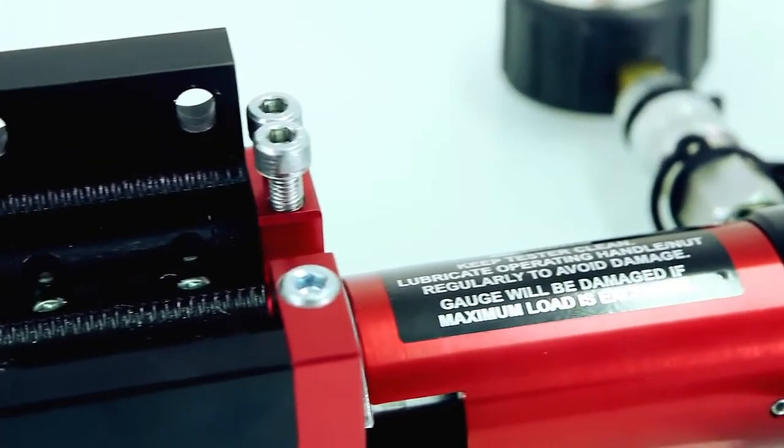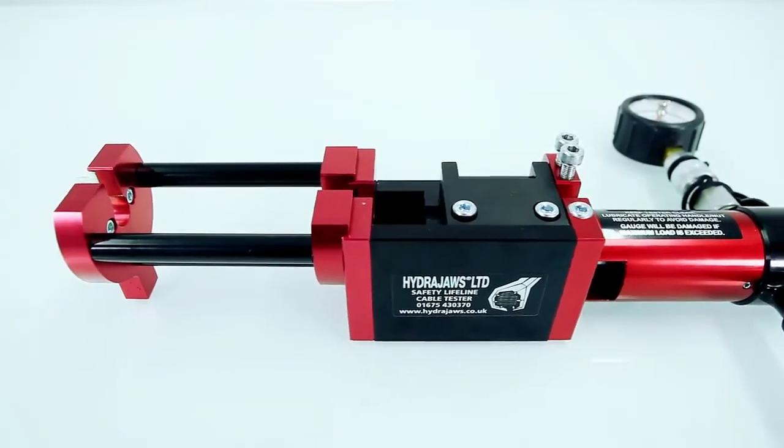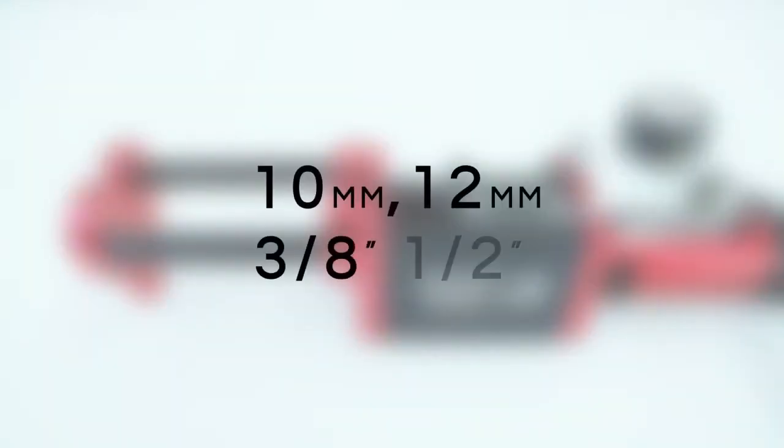The test frame is universal and therefore works with all 8mm wire rope manufacturers. With further accessories, 10mm, 12mm, 3 eighths and half inch cable can also be tested.